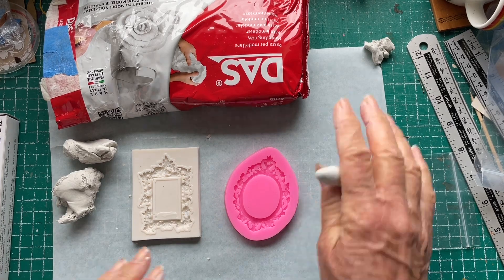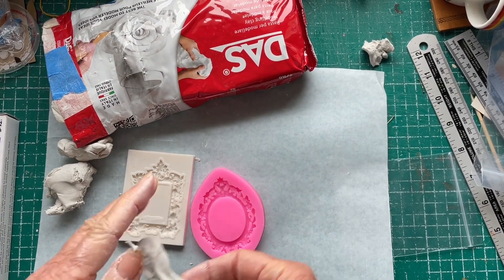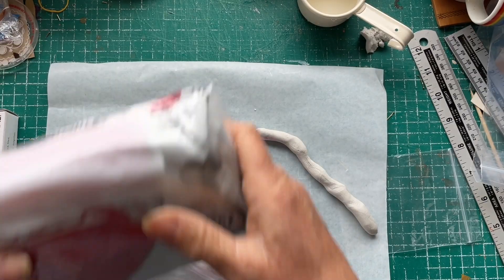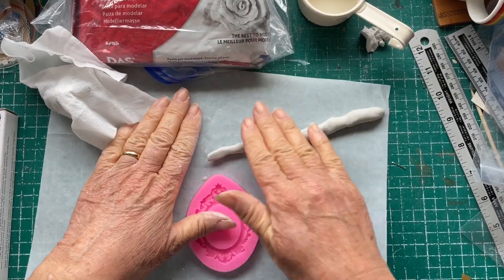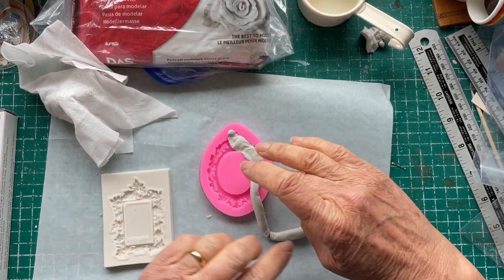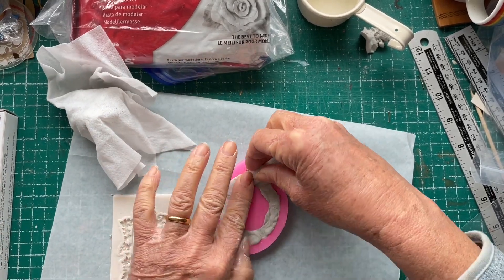I saw in a video that you basically make a long sausage snake-like thing with the clay and then push it into the frame, which is what I'm trying here. My first attempt didn't really work very well, so I got some more clay out, wrapped the spare clay in a wet wipe, and made another longer, skinnier snake with the clay. I push it in again and this time it works out a little bit better. I use some water to smooth it down and get it looking good.